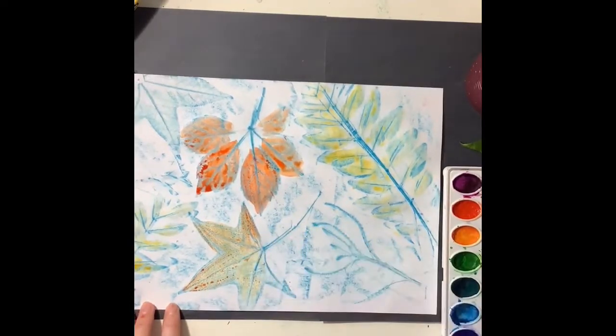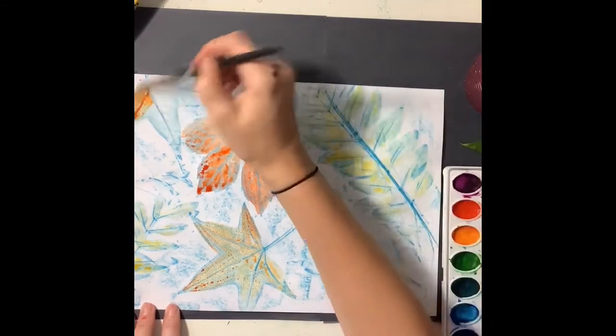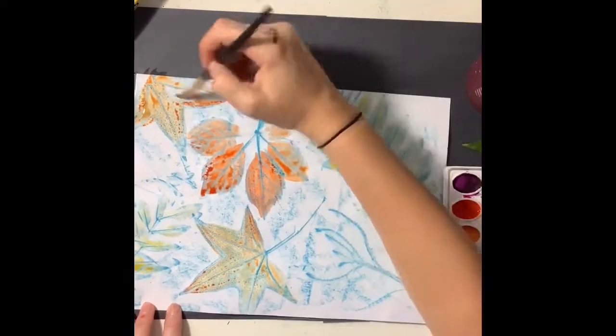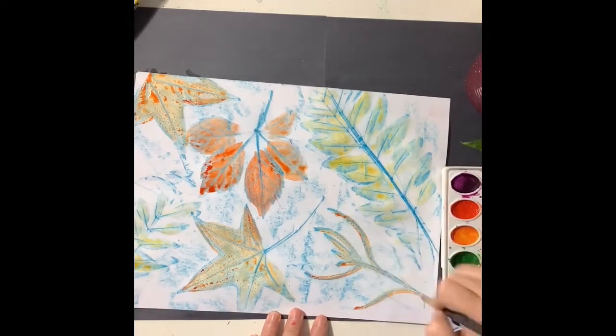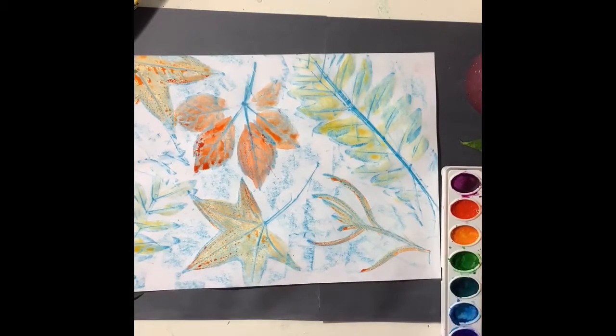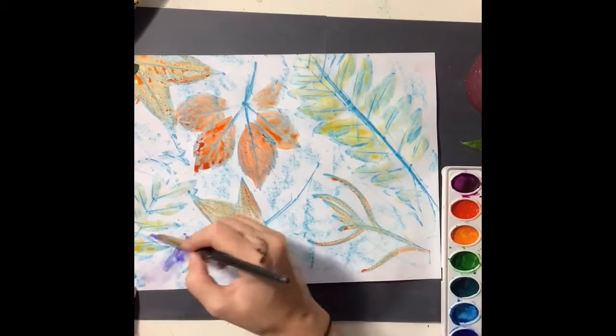You can see those little droplets forming on top of the oil pastel. That's because that white oil pastel is creating a barrier between the watercolor paint and the paper, so it's forming those droplets.